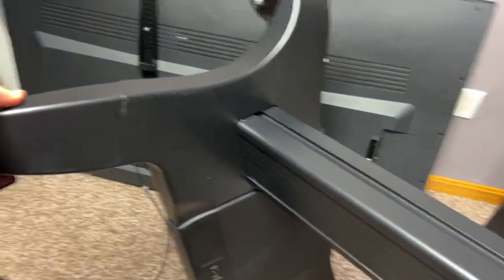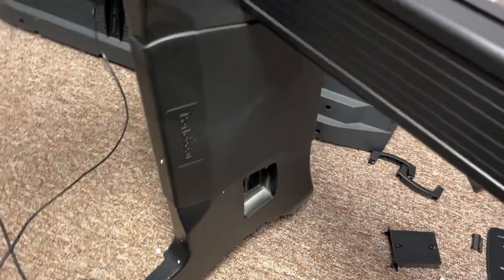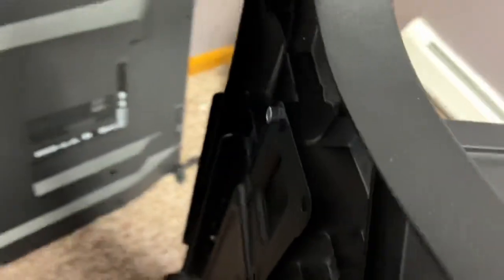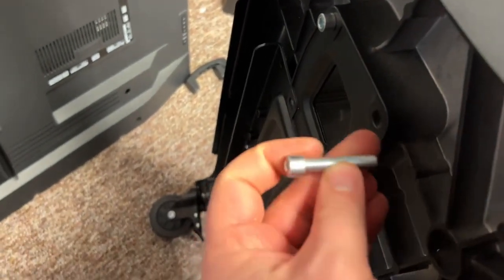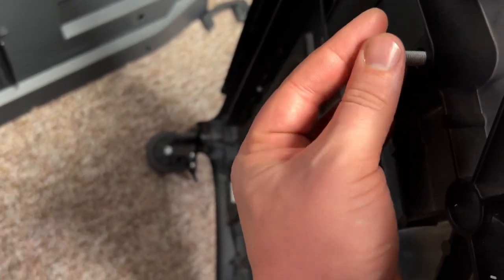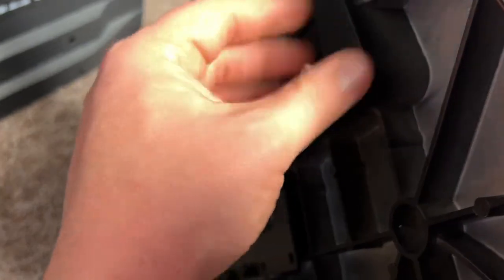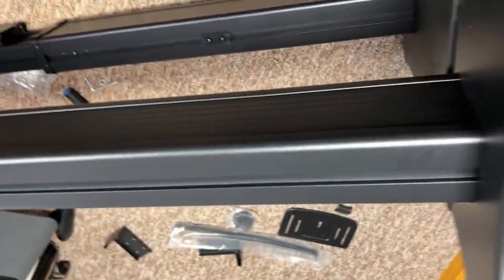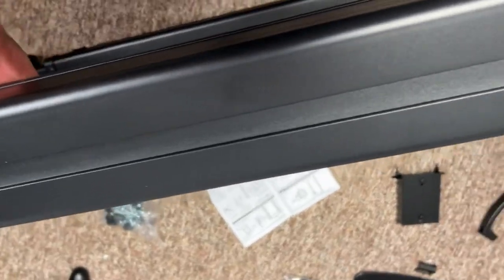In the next step, you're going to want to tip the base on its side so that you can attach the rising columns that we just assembled. You're going to attach these bolts right here and screw them in. This is probably a step better for multiple people — I'm a one-man show here, but two people is best. Once we have those eight bolts screwed in and the two columns are secure, we're going to flip this up.